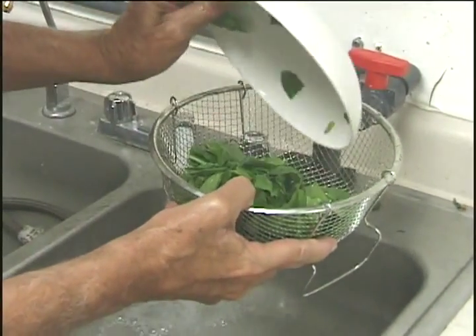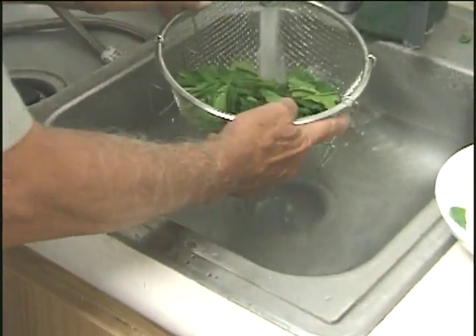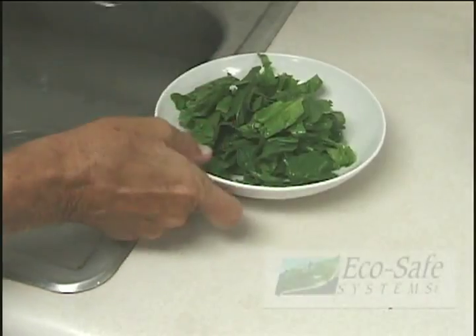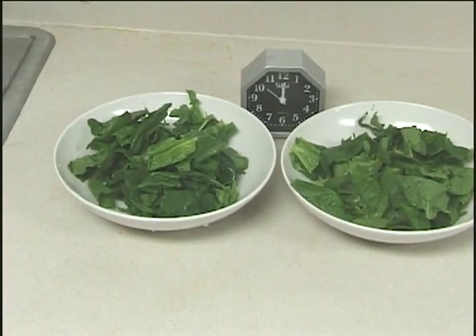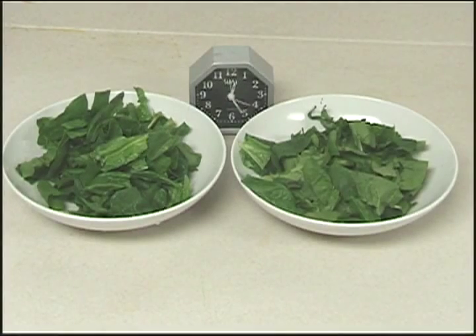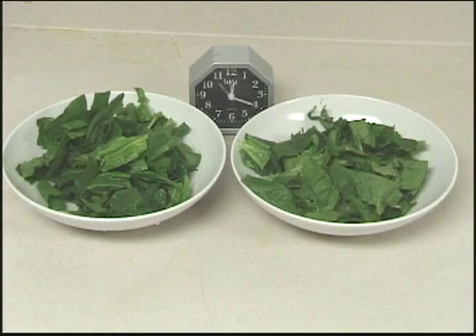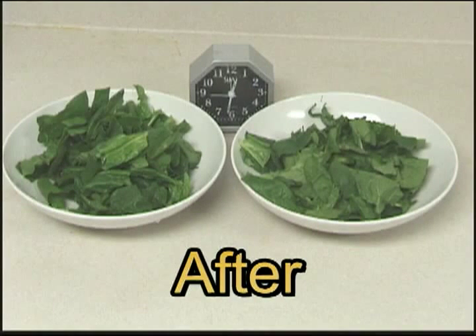We then took spinach and washed it in ozonated water for 10 seconds. And with time-lapse photography, got this result. This is before, and this is after.